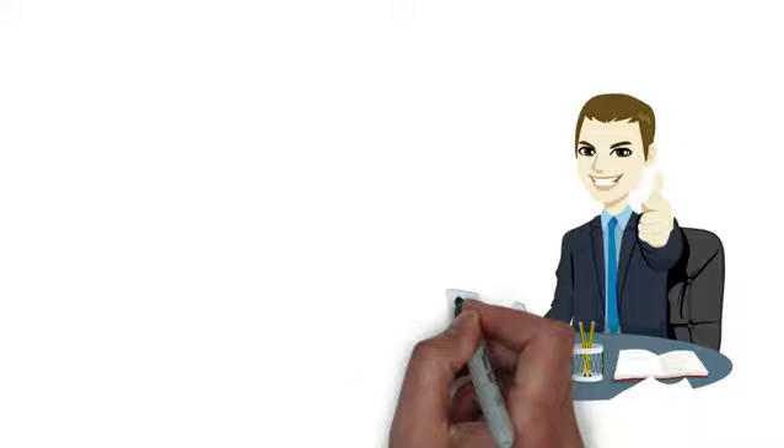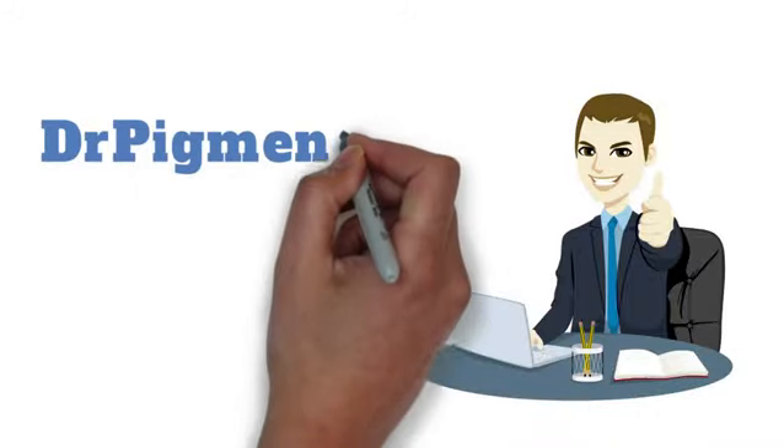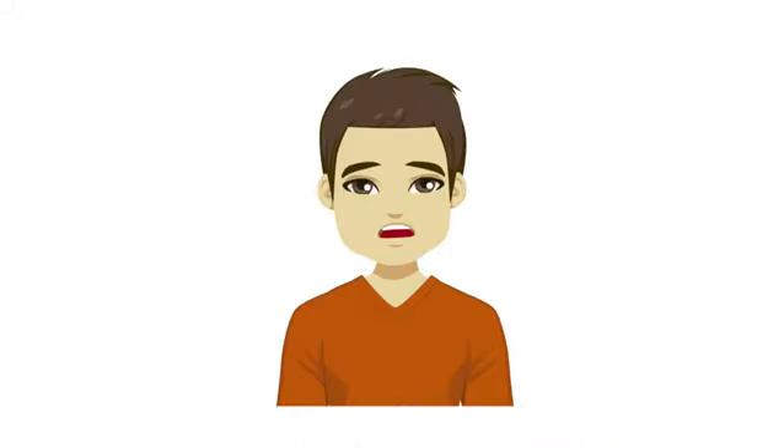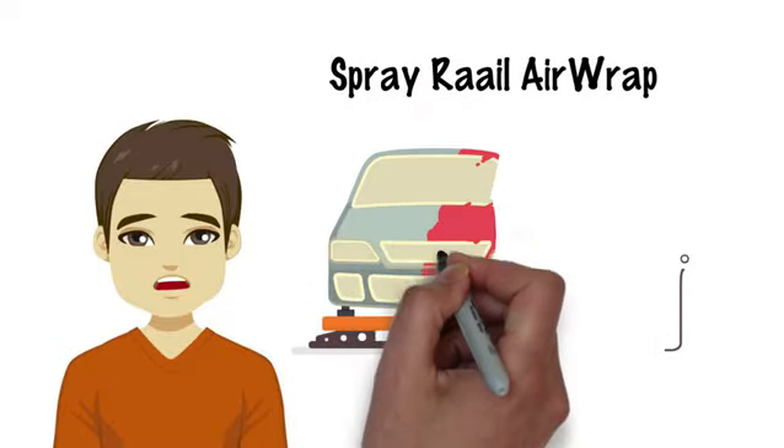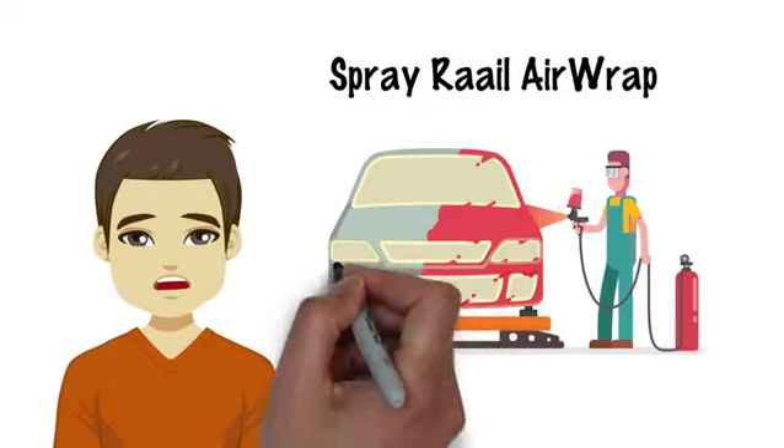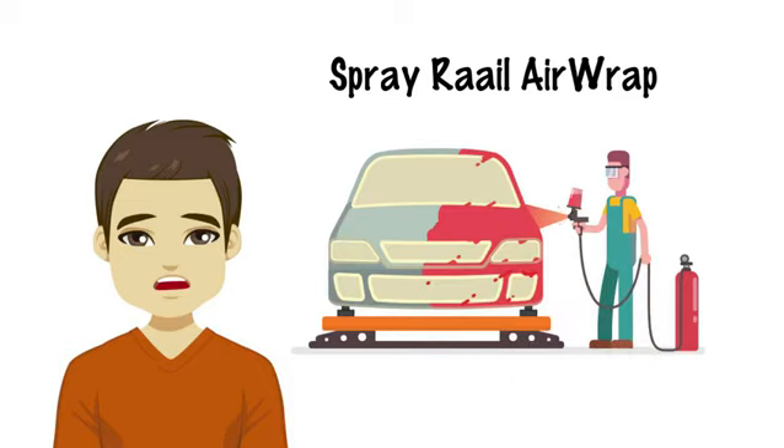He turns to DrPigment.com for Rail Airwrap. At first, Andrew was worried about being able to spray Rail Airwrap. However, he learned it's low VOC, very user-friendly, and can be sprayed with a compressor or turbine.